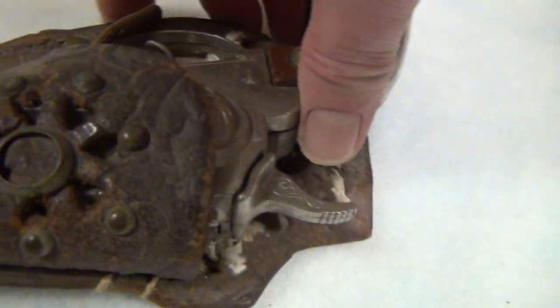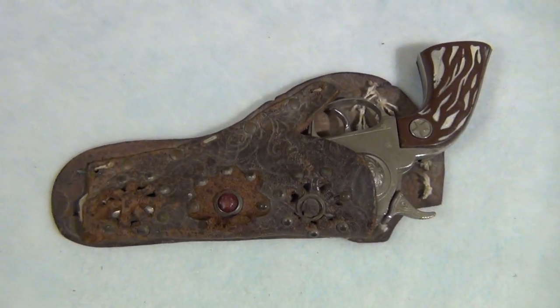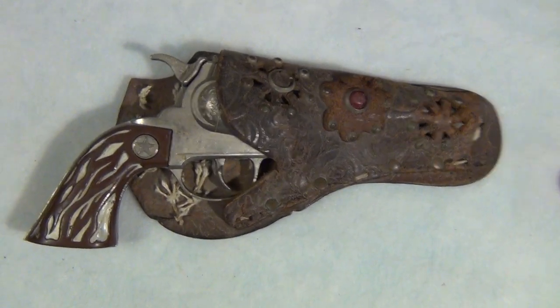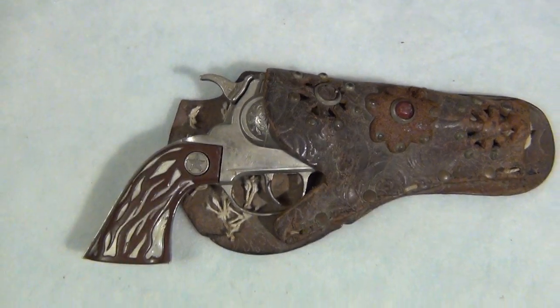The toy cap gun with a permanently affixed cap — here it is. I'm going to turn it and you can see the holster. The holster is included free with this auction. They both sit together. Happy bidding, thank you.